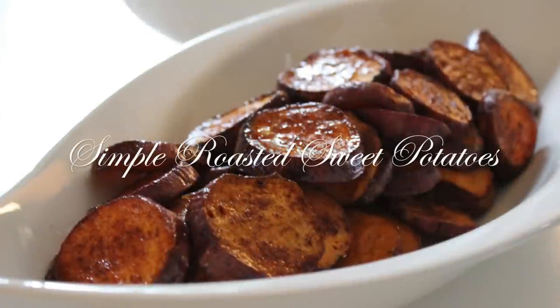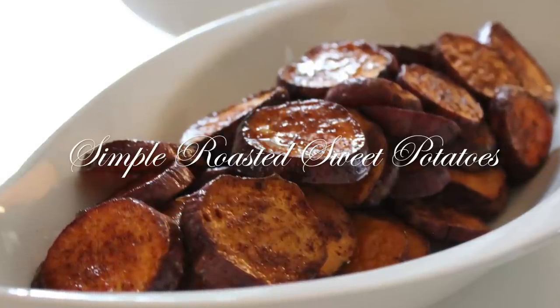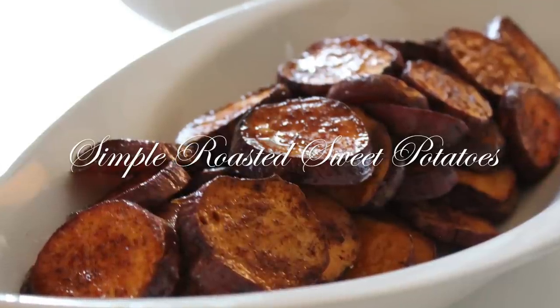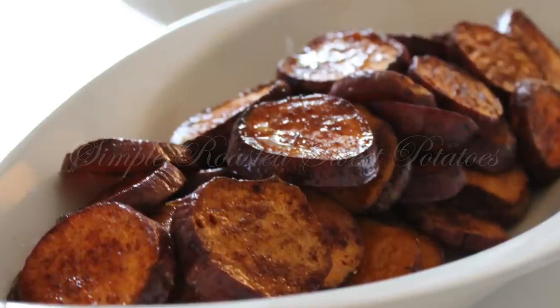Hi everyone, it's me Nikki here with my simple roasted sweet potatoes recipe. I promised I would come to you with this video — you saw this in my Monday's video where I shared what I prepared for my guests this past weekend. Many of you asked to see this because it's so simple, so delicious, and great if you're entertaining this weekend or having guests over. So let's get started.